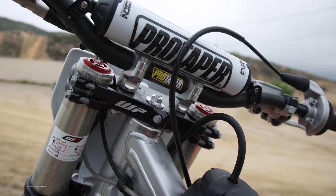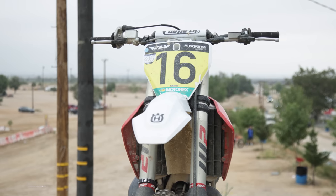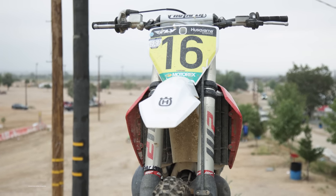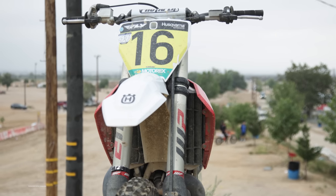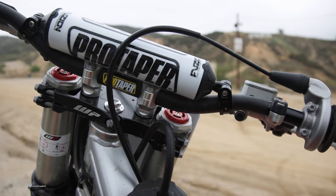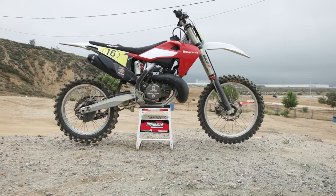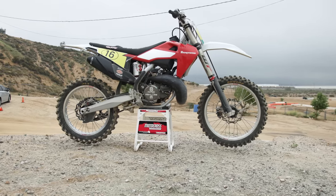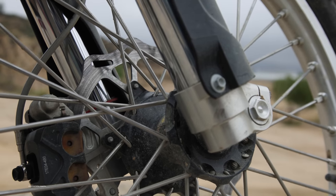Zach is also running an older style front brake master cylinder on his Husky. This master cylinder was sourced from the 2013 and earlier model KTM 450s. It has a 10mm piston inside of it instead of the new 9mm one that comes in standard bikes nowadays. This bigger piston in the older master cylinder displaces more hydraulic fluid and Zach says that it creates a more controllable braking power on the front brake.